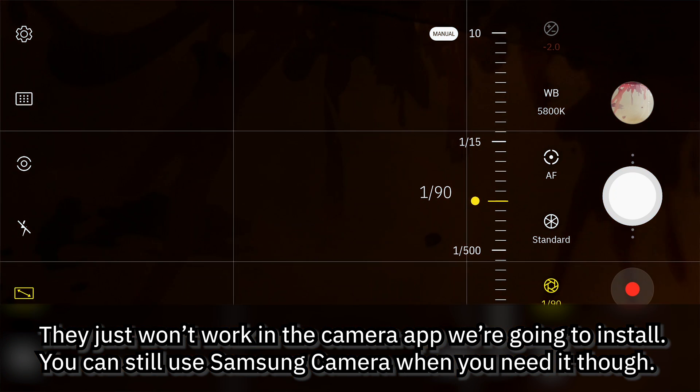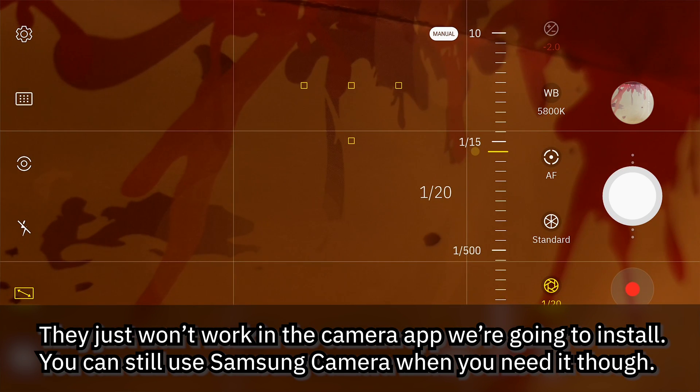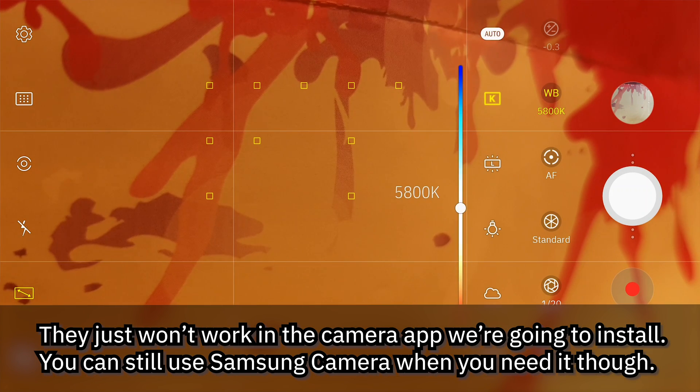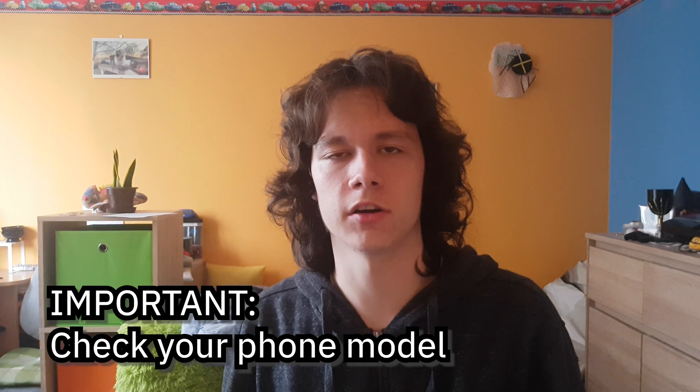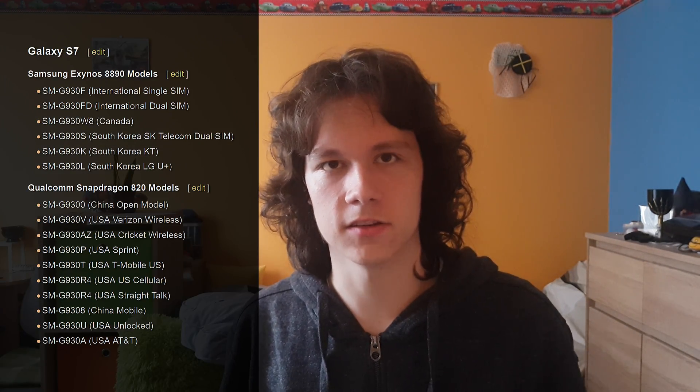For example, you will lose the Pro controls because this uses the Camera One API, and the Camera One API doesn't support stuff like shutter speed changes or some other manual controls you may care about. Another warning: this doesn't work on all S7 models. You need an Exynos one, which means the international one, not any of the American ones.